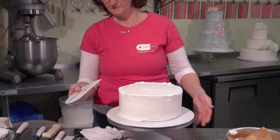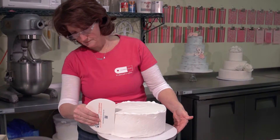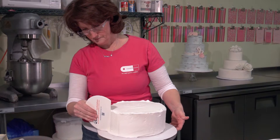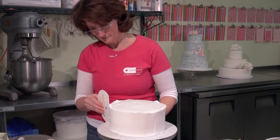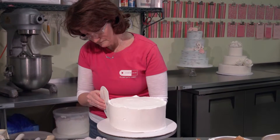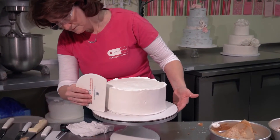Then take what's called a bowl scraper and using the straight side of it, holding it straight up and down and turning the cake slowly, smoothing out the icing. Don't worry if any little holes open up because we'll fix that in our next step.